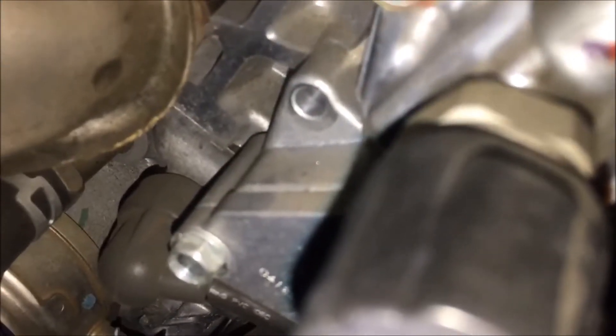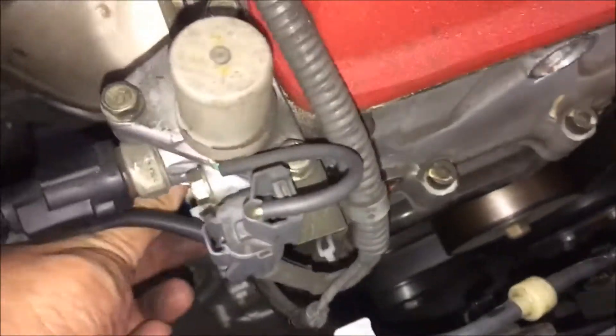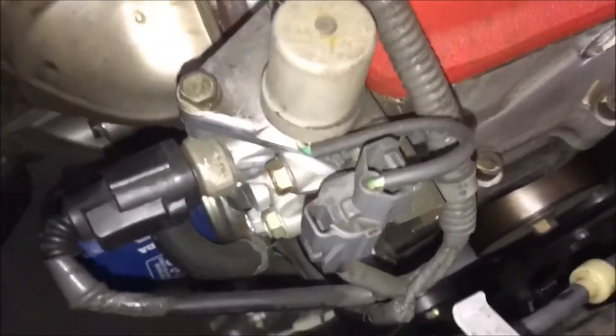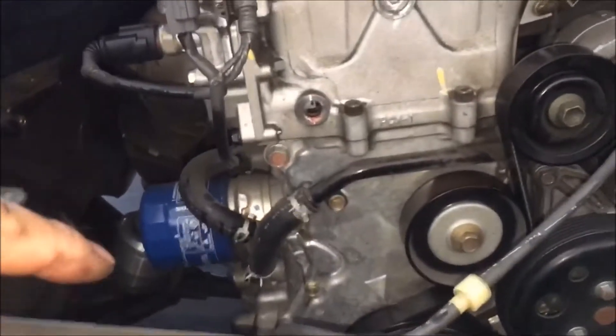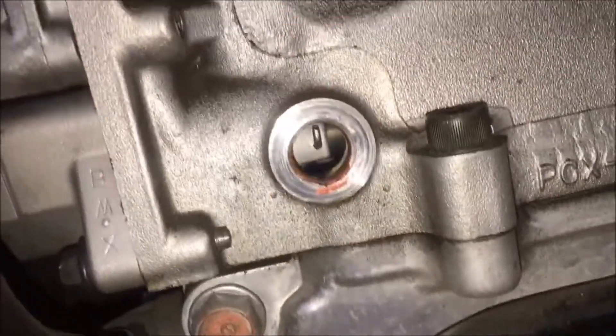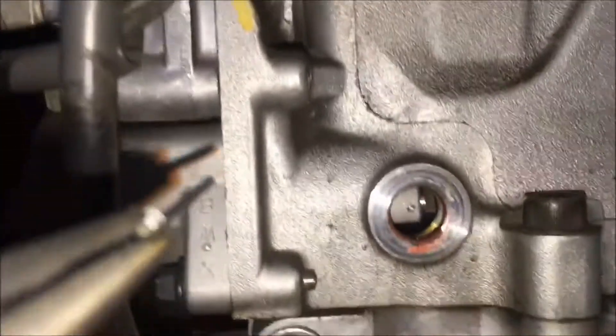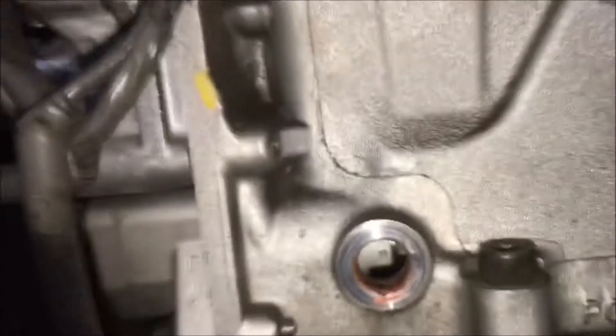The two 10mm bolts mount on to the side — I already took one out, one's right there and the other one's down there. Now I just gently twist it up. I removed the air box so I can see the pin right here — and once you pull that out, the tensioner releases. That's it — all held in by this pin right here.